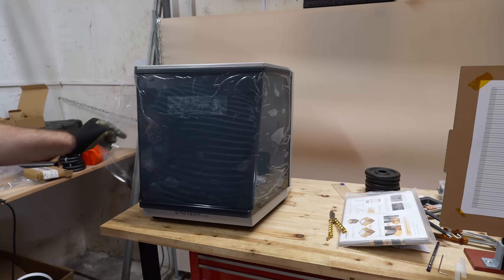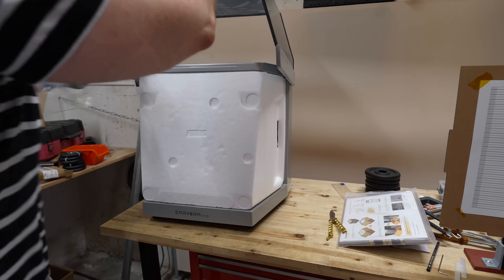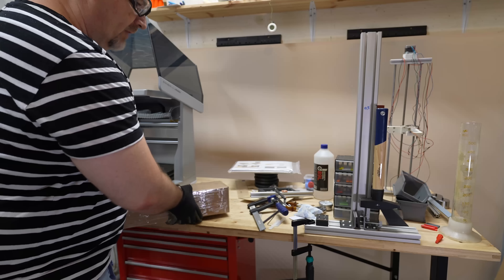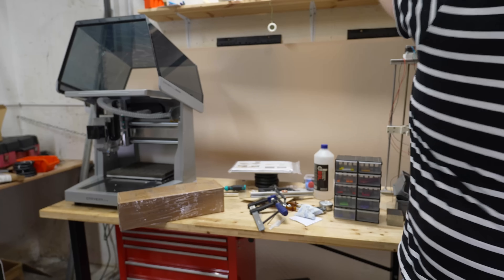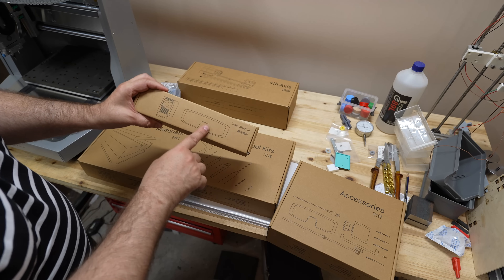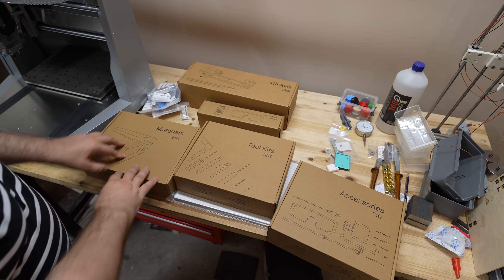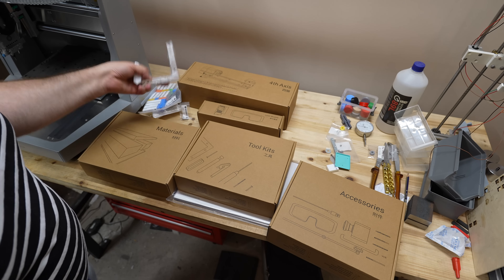Let's continue with the unboxing — this is a satisfying part, but again that white styrofoam. More boxes inside; I'll need much more space here on the desk. Looks like I got a quite rich package. There are four accessories boxes, a laser module with safety glasses — I checked and it's the 5W optical power version — some materials, a tool kit and accessories, and some drill bits with a holder.